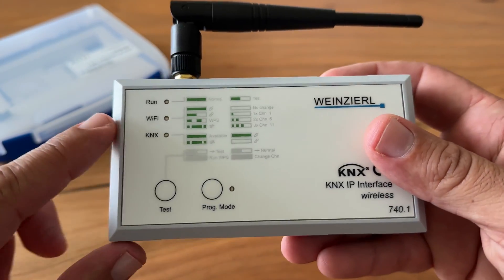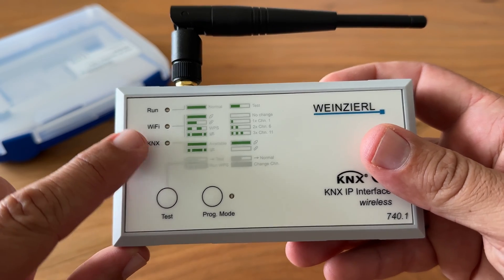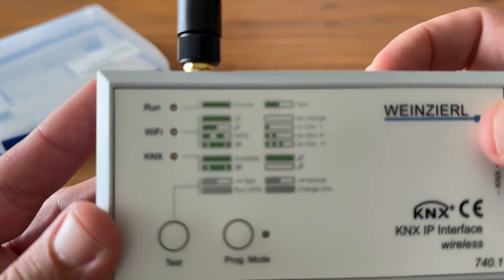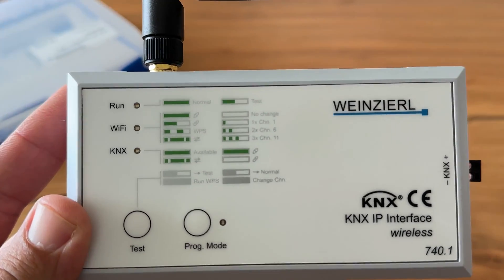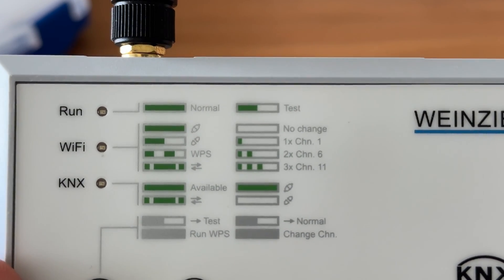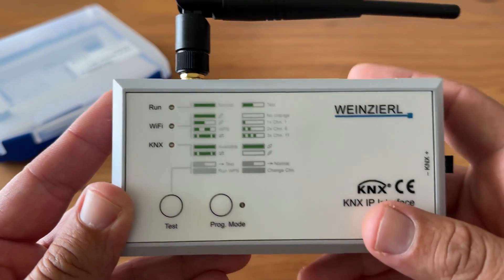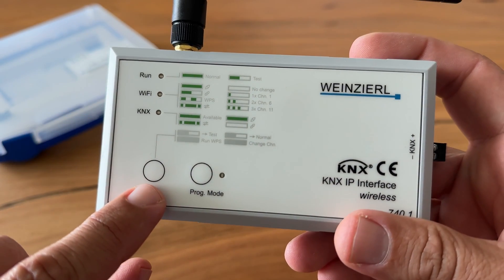On the front of the device you will find the KNX LED, the Wi-Fi LED, and the Run LED. There is also a diagram explaining the different LED modes. This is the test button. By pressing it you can switch through the Wi-Fi channels.